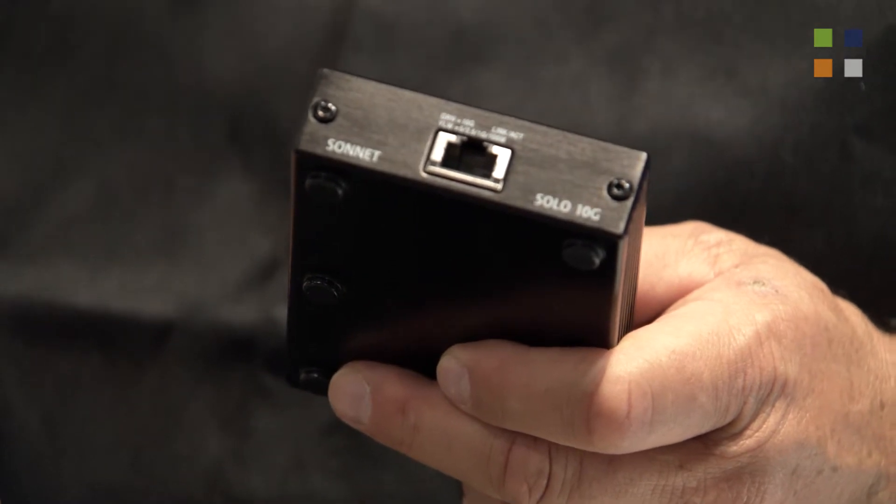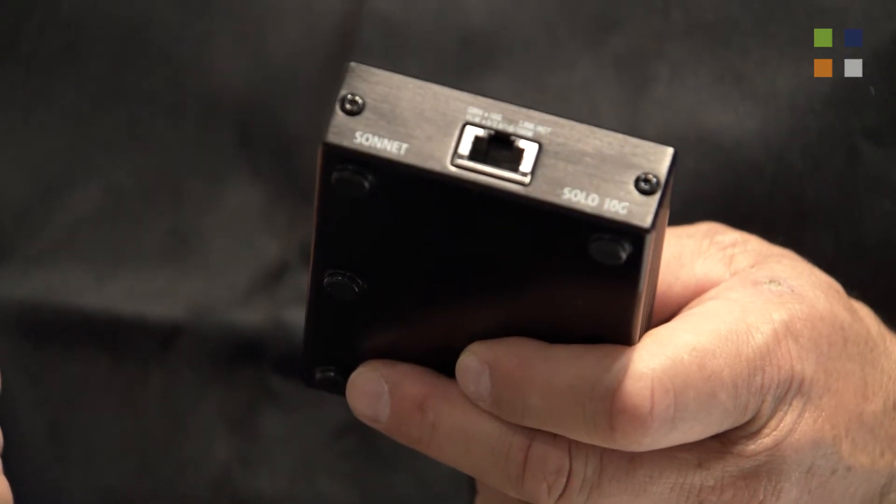What I'm here to talk about today is our latest 10 gigabit adapter — it's a Thunderbolt 3 to single port 10 gigabit called the Solo 10G. It offers the same performance, the same line rate performance. We've had it tested at different partners' shared storage labs and they've been very impressed with the performance — every bit as good as what we've had in the past.